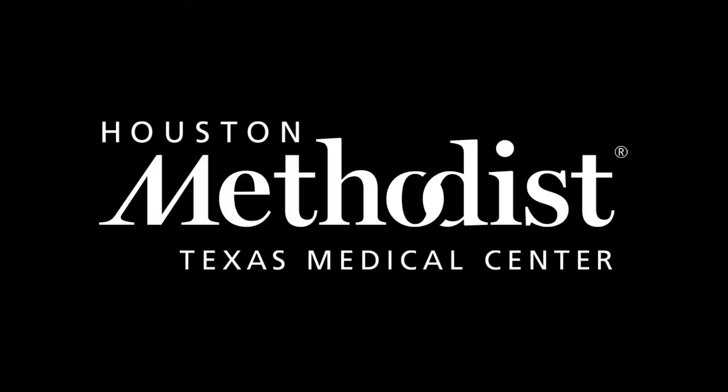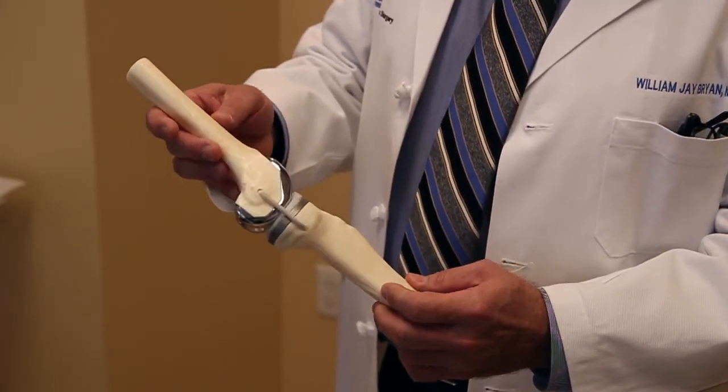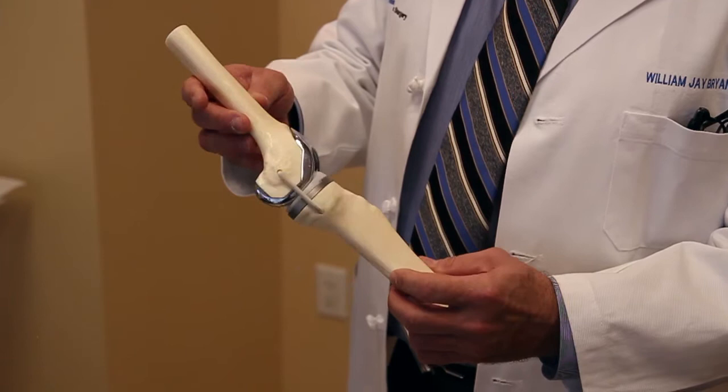Hello, I'm Dr. Bill Bryan, orthopedic surgeon. I have in my hands a typical total knee replacement. Let's go over some of the basic features.